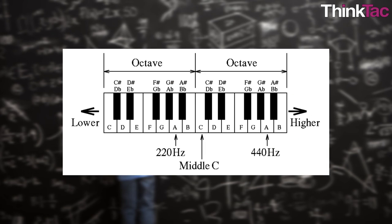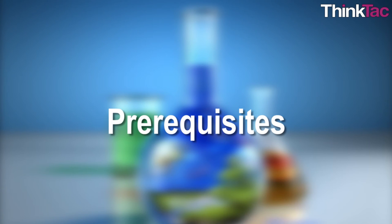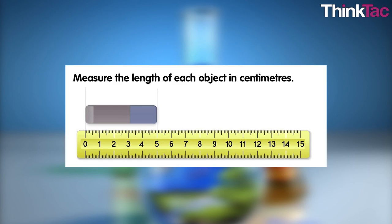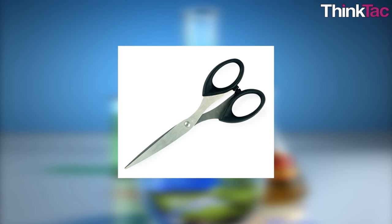The musical octave: when the difference in frequency between two musical notes is half or double, that interval is called an octave. Prerequisites for this activity include a basic understanding of sound, pitch, and loudness, the ability to make simple length measurements, and simple use of scissors.